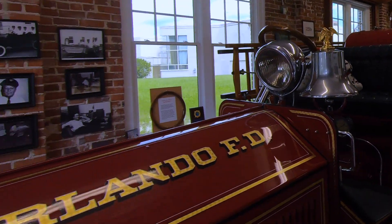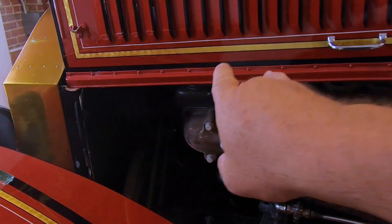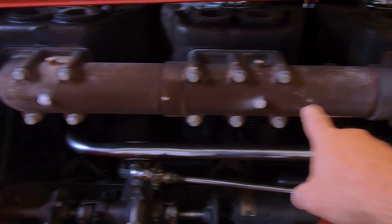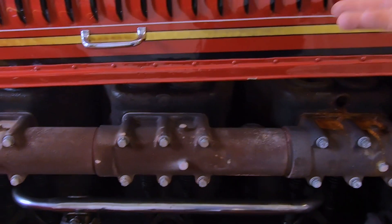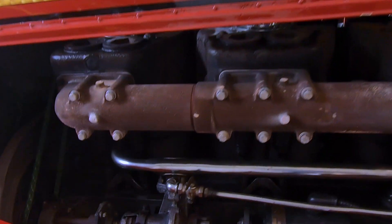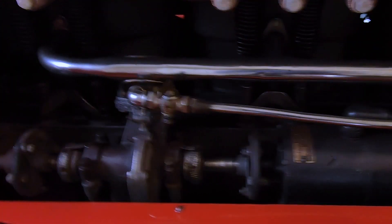This truck has a straight six-cylinder engine in it — two cylinders, two cylinders, two cylinders. Exhaust valves are on this side, so six exhaust valves. The intake is on the opposite side. Super simple engine. It's an all-babbitted engine and it produces somewhere around 100 horsepower.